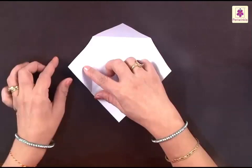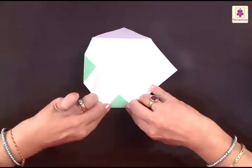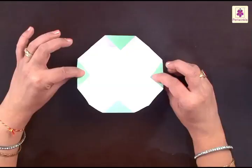You have to fold the left corner to this line we have just made next to the corner. Similarly, all three corners will be folded in the same way — the third one and the fourth one. All four corners have been folded to the line that we just made. The tip of the corner touches the line.